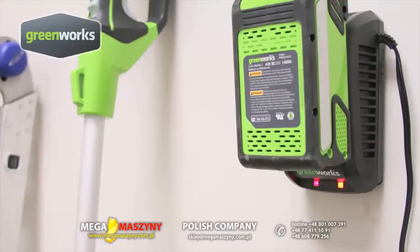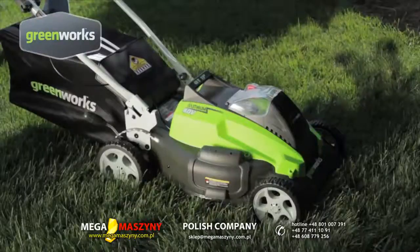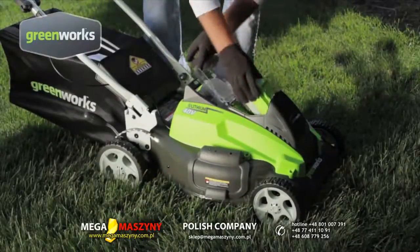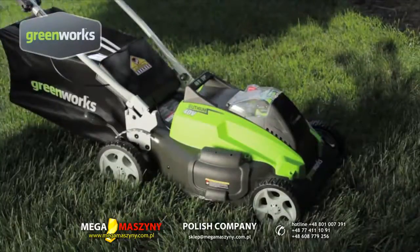The Diagnostic Smart Charger senses when the removable battery is fully charged and ready to use. The battery has 75% faster charge time than traditional lead-acid batteries, and at 70% lighter weight, is easier to maneuver.